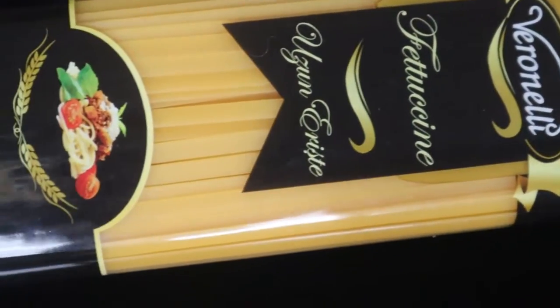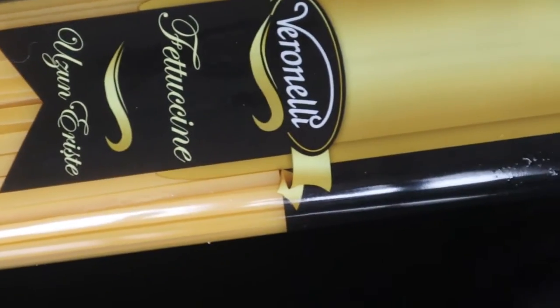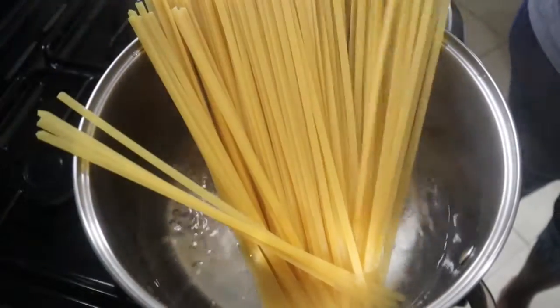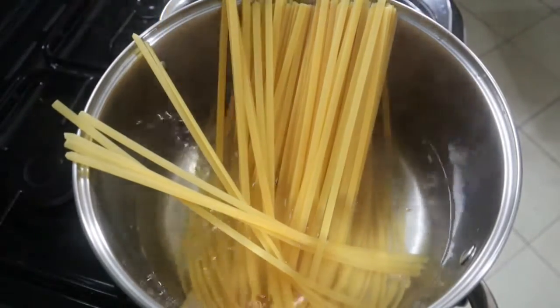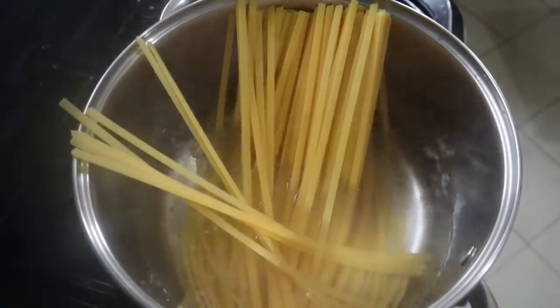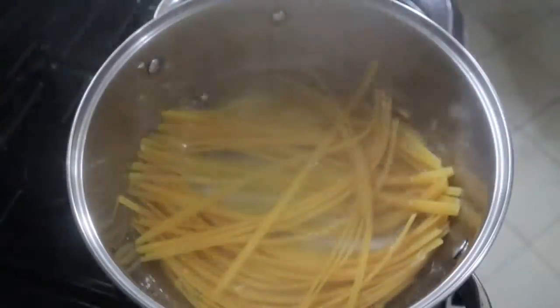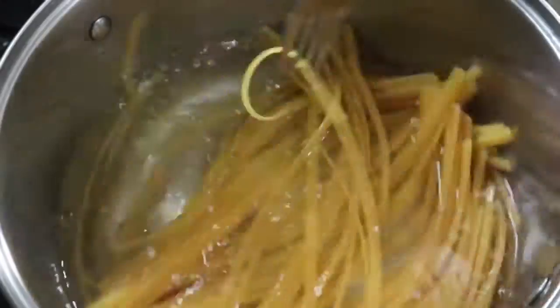The first thing we are going to do is boil our pasta until it is soft. I don't usually break my pasta, but that is up to you. While our pasta is cooking, we are going to go ahead and prepare other things.